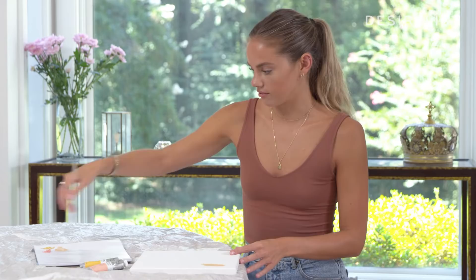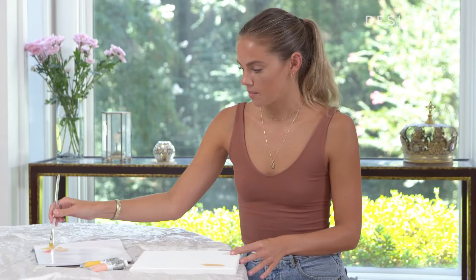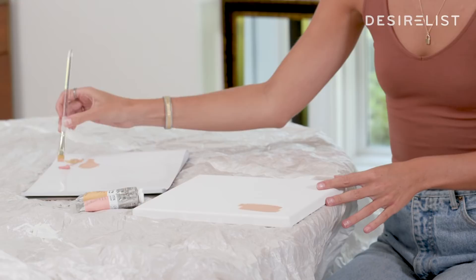Normally I would have ten to twelve colors on here and you can mix all of those colors. Paintings have so many more colors than you would think, especially skin tones. Skin tones are never just skin color — there's always blues and greens and reds. So learning how to mix paint and mix colors is one of the most important and hardest parts of painting.